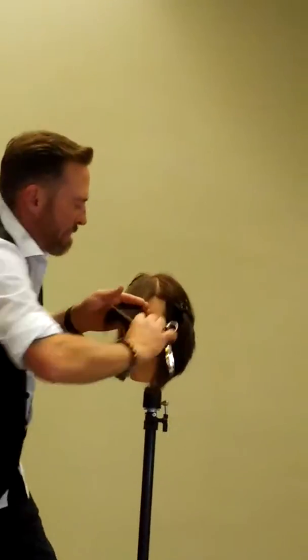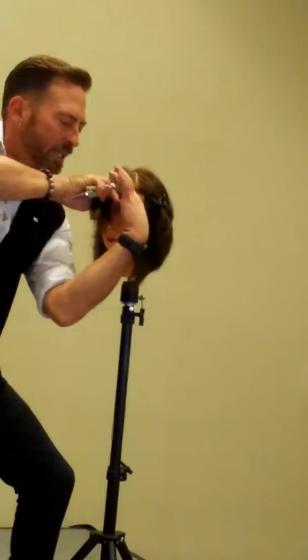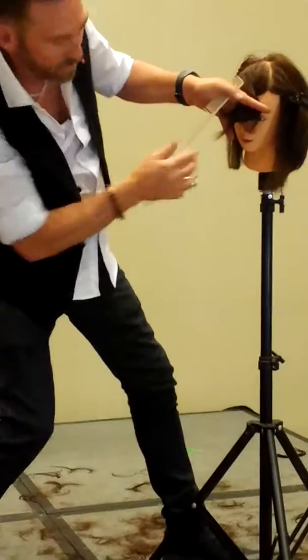I'm going to try and control it dry. Same thing — I'm literally directing. I'm going to twist above that left eye now, and I want it short.